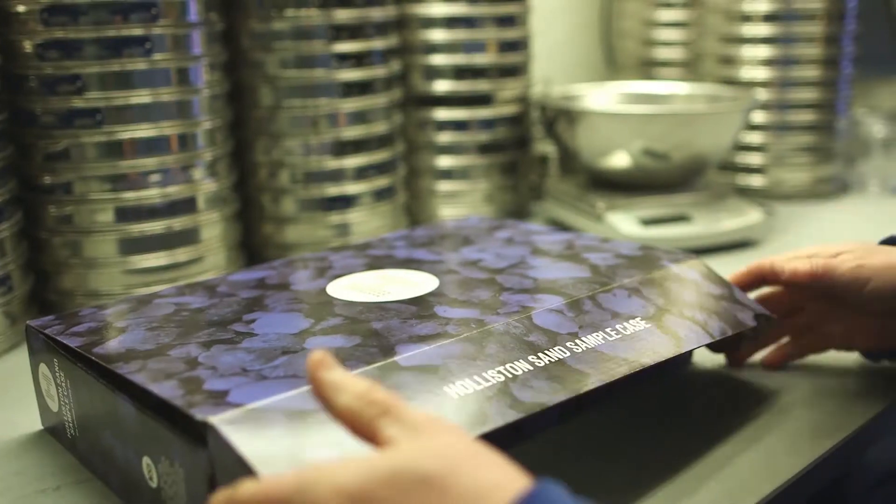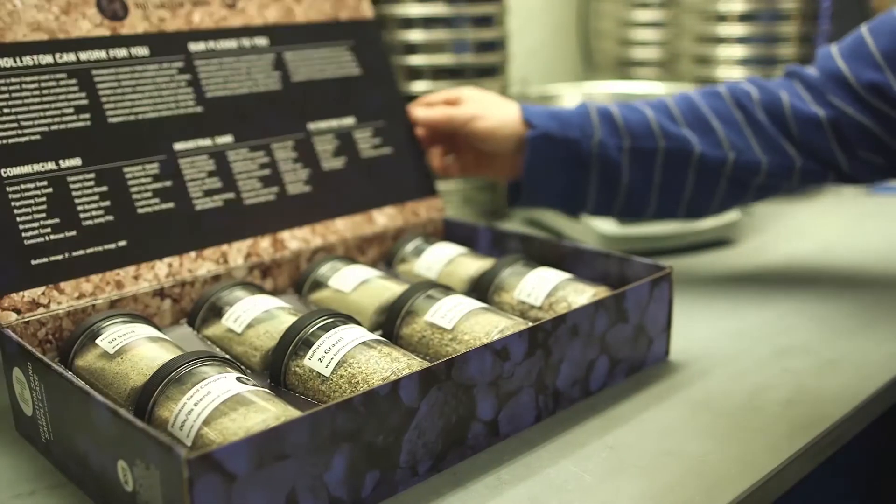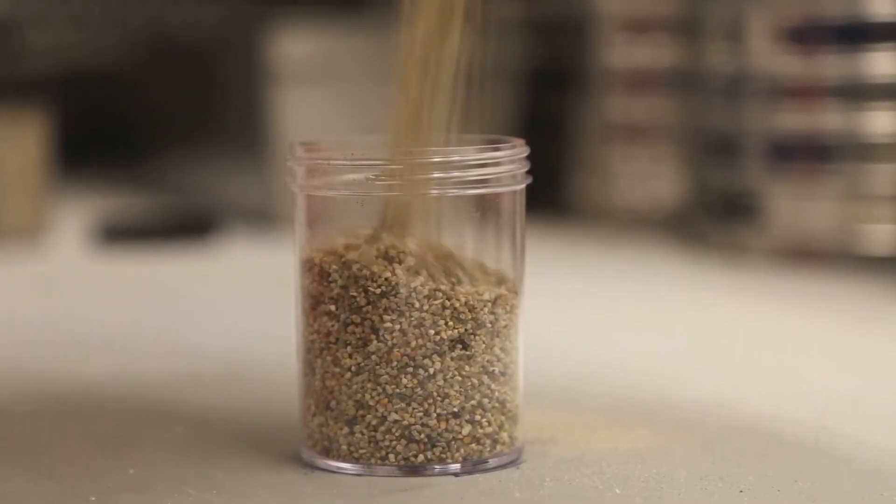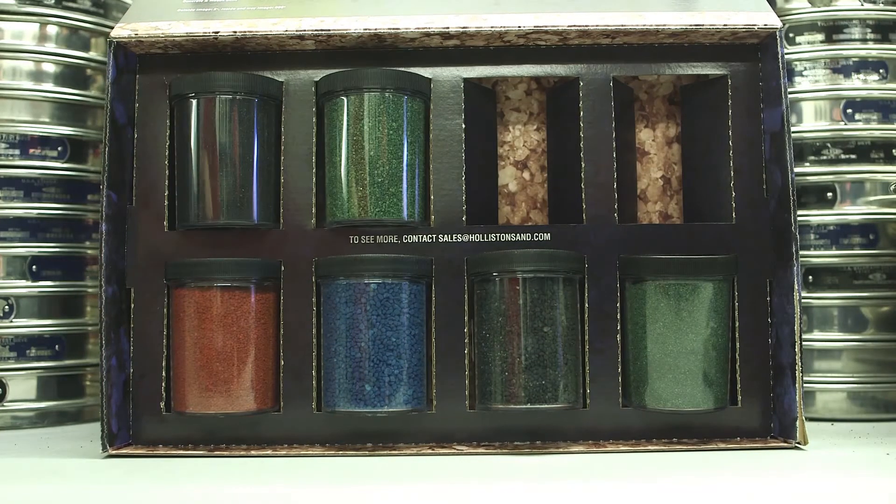Simply give us a call at 401-766-5010 or visit us at SlaterNaturalFarms.com and request your sample kit today.